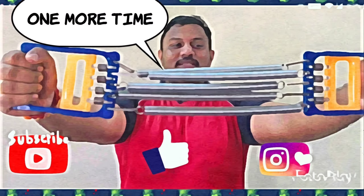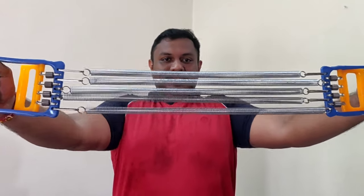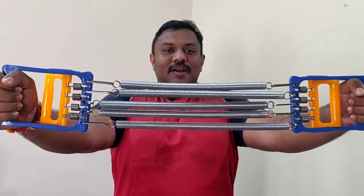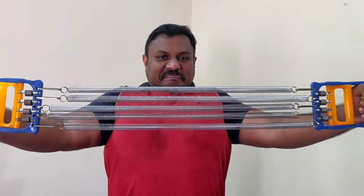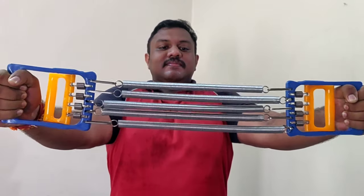Just push it outside — while pushing outward, breathe in, and while relaxing, breathe out. This helps in building your chest if you want to build it without going to the gym. This is the tool you can get at your sports shop.